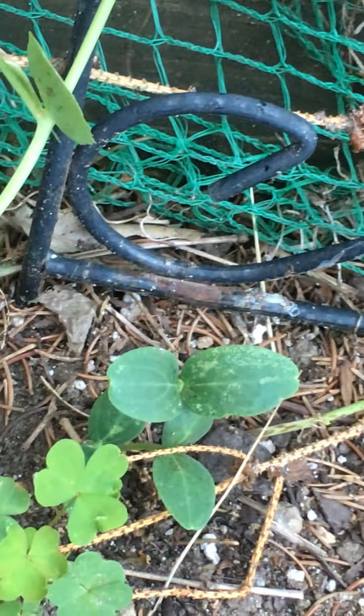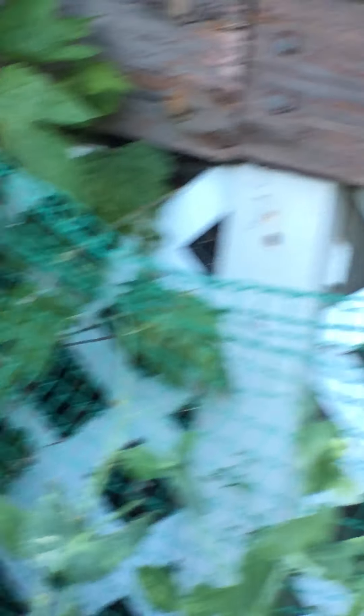He's also munched away on the broccoli that was in here — look what he did to it. The broccoli was on its way out anyway, so I'm going to rip it out and put something new in. I'm not exactly sure what yet — maybe turnips, maybe Swiss chard. The peas are doing well.